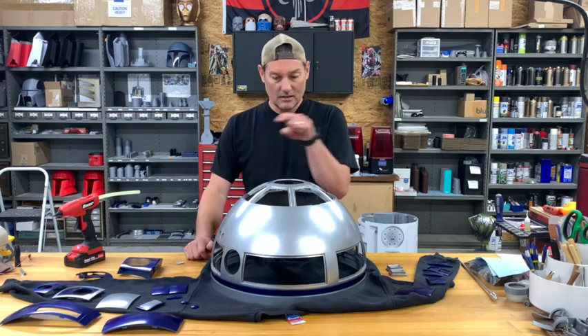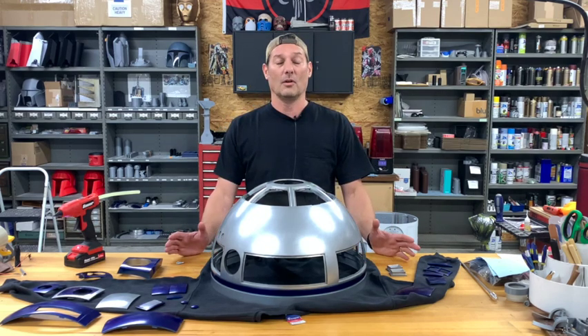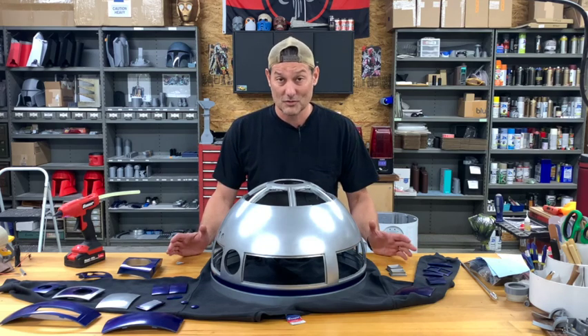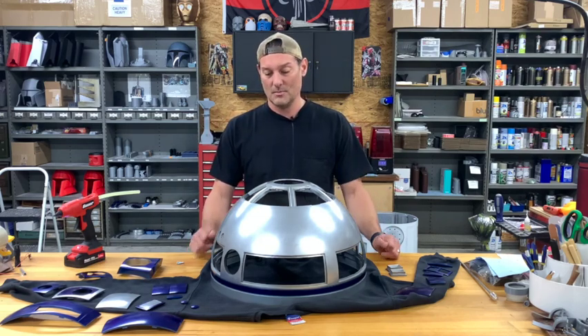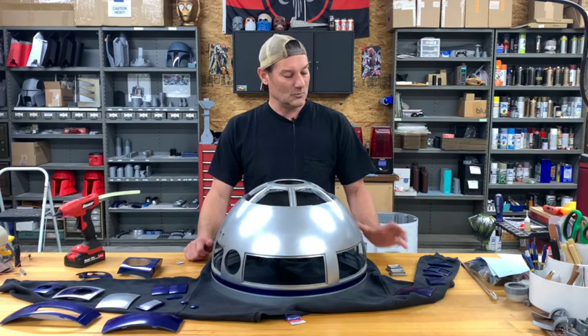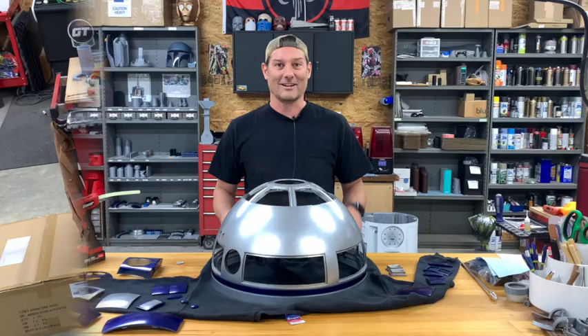We're just going to get all of our parts in. Like I said, this is probably my second favorite part of doing an R2 build. The favorite first part is when we put all of the body pieces together — I actually enjoy working with the body more than the dome, just because you have to be a little more delicate with the dome. But we're going to jump right into it and get crackin'.